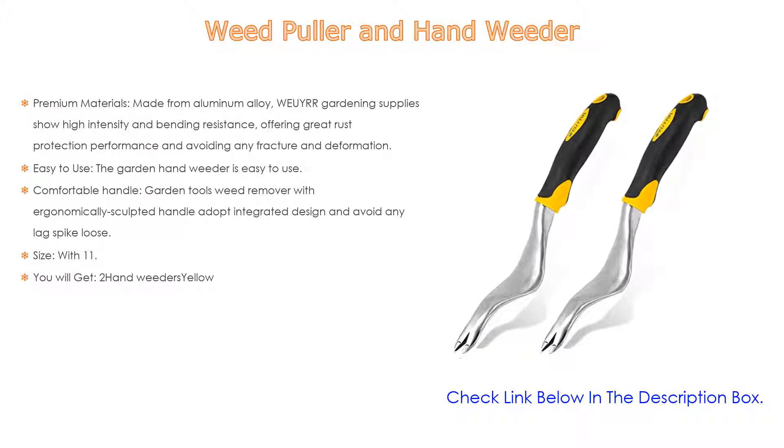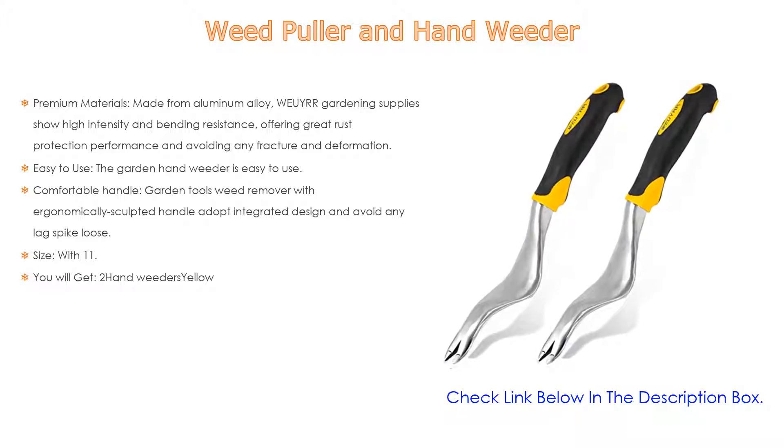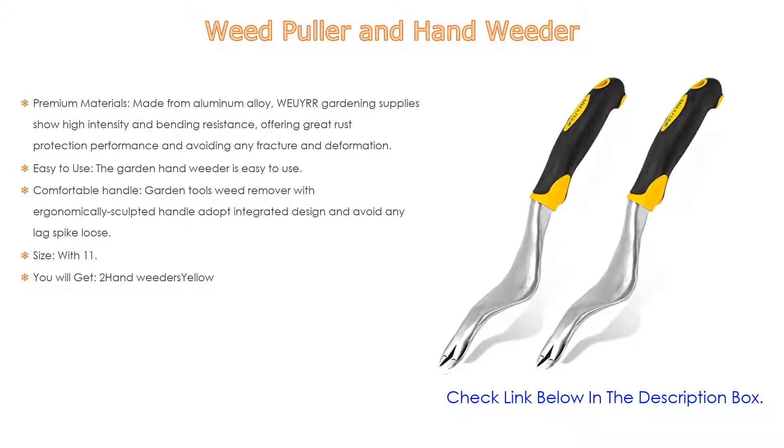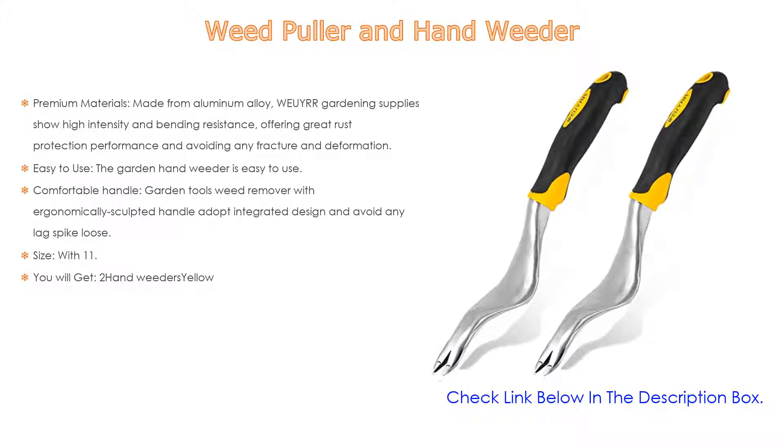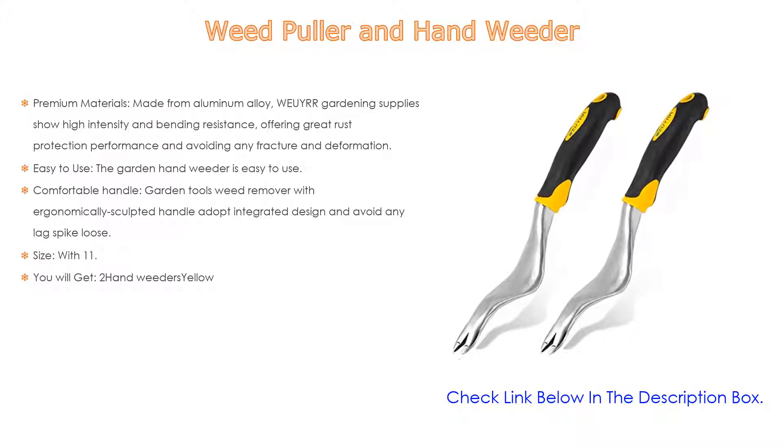Also easy to use — the garden hand weeder is easy to use. Just simply put the crooked metal base on the ground and dig its roots, stems, and leaves via its tip so as to completely remove weeds, which saves your time and energy. The garden tools weed remover features an ergonomically sculpted handle with an integrated design, avoiding any loose or hard-to-hold issues. The handle makes it easy for gardeners to remove weeds, reduces wrist pressure, and relieves hand fatigue.